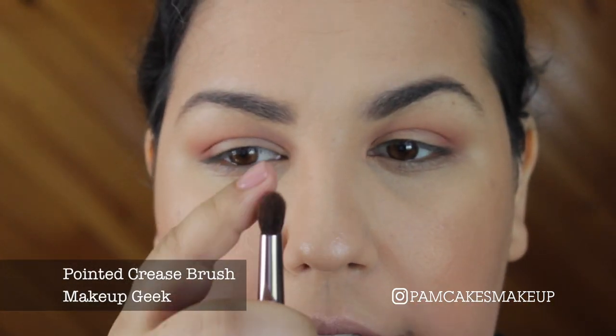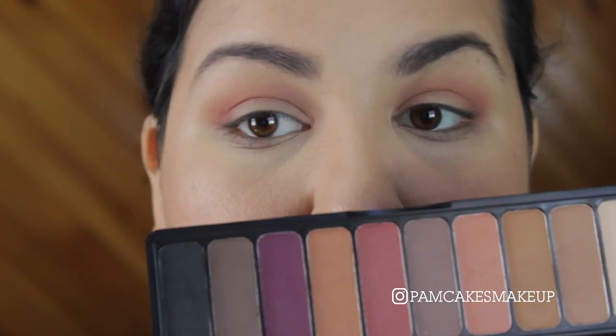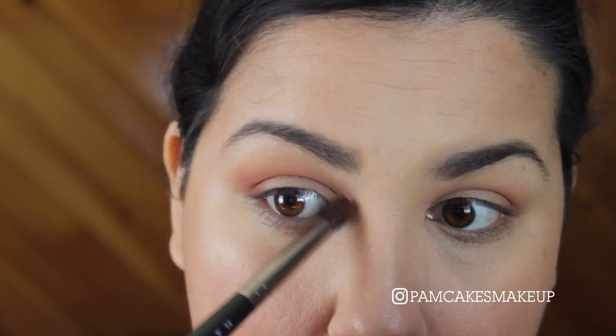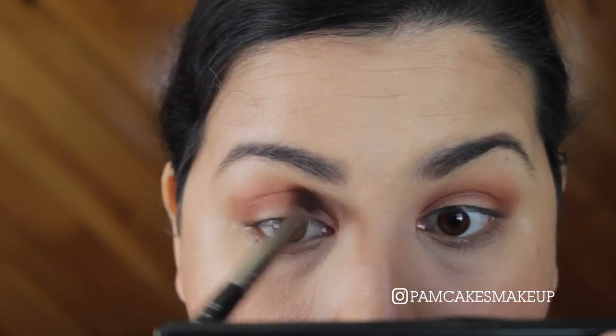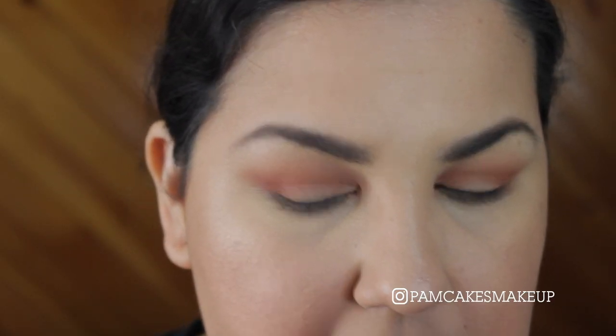I'm going to go in with this brush — it's a little more dome shaped and kind of tougher than my other brush, a little more stiff and rough actually. I'm going to dip into this orangey shade and sort of just mix them all together. It's going to kind of look like a sunset on your eyes. Then I'll take that fluffy brush and use this bone color here, placing some of that in this area just to blend everything further out.